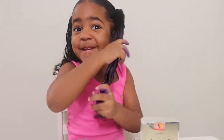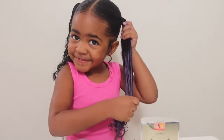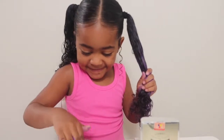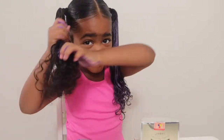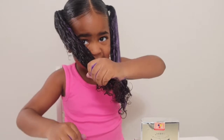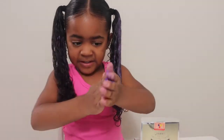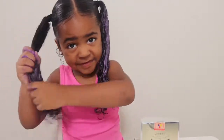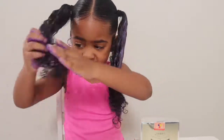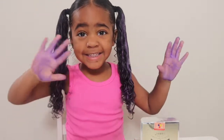This is so fun to get your hair purple. Thank you. Bye guys, thanks for watching.